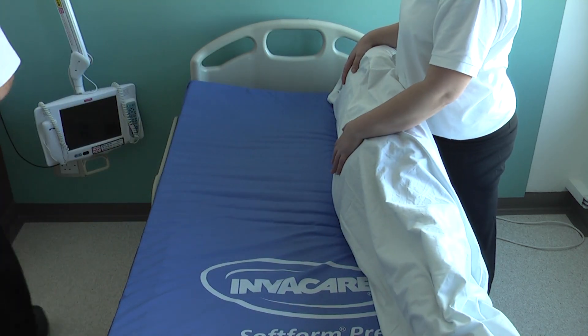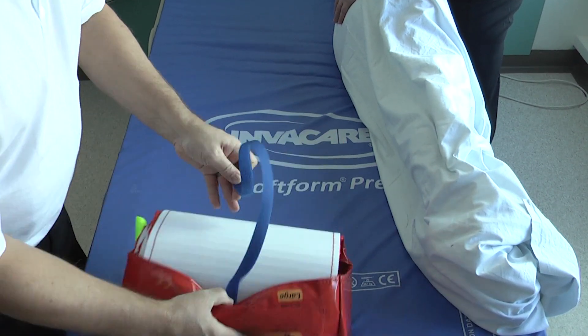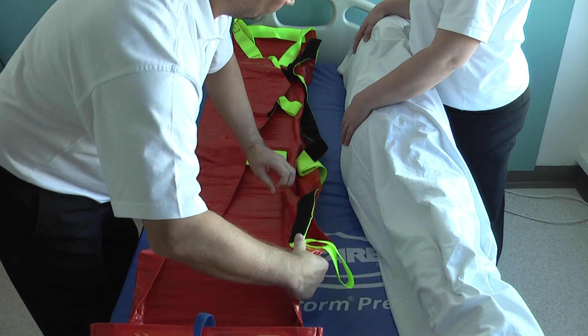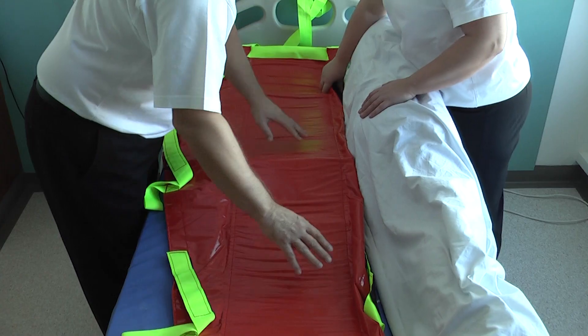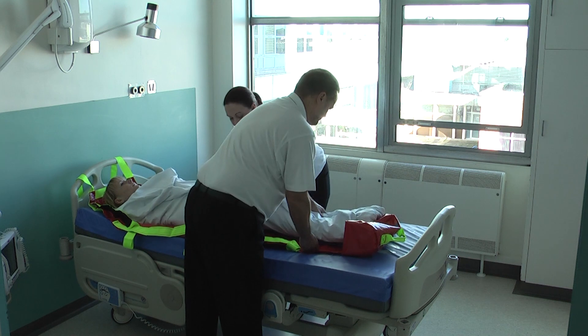The ALBAC mat can easily be unrolled after releasing the blue fastening strap by holding the yellow handle and simply throwing it out or by rolling it out on the bed. Carefully place the ALBAC mat alongside them ensuring it's tight against their back and legs. Gently roll them back onto the ALBAC mat ensuring they are positioned centrally before placing their feet into the pocket.